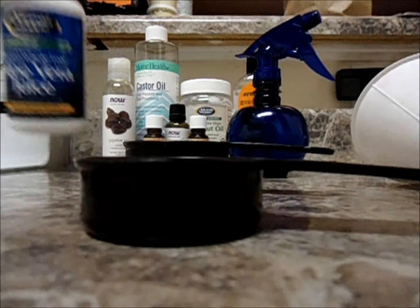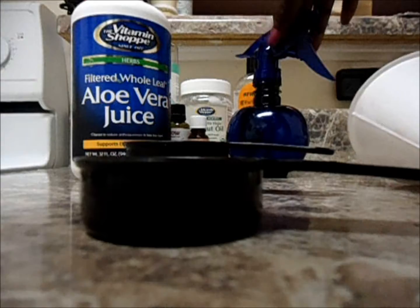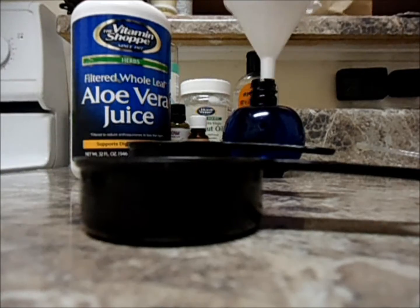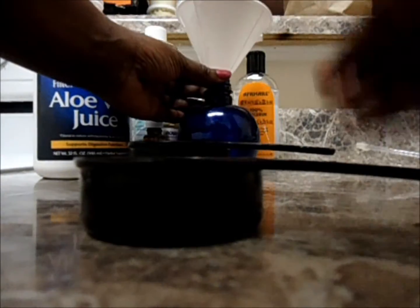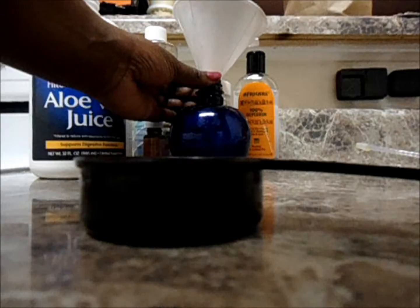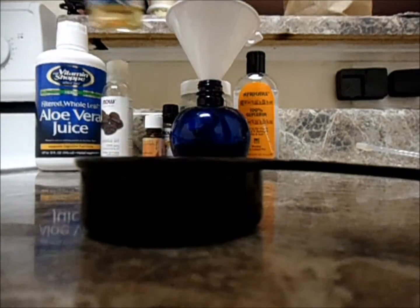My base is pretty much aloe vera juice. This is probably the only product that I use my half-cup measuring cup for. I'm going to use my funnel so I can easily transport the product into my spray bottle. So here goes one-half of a cup of aloe vera juice. It really helps with maintaining good pH balance in your hair.